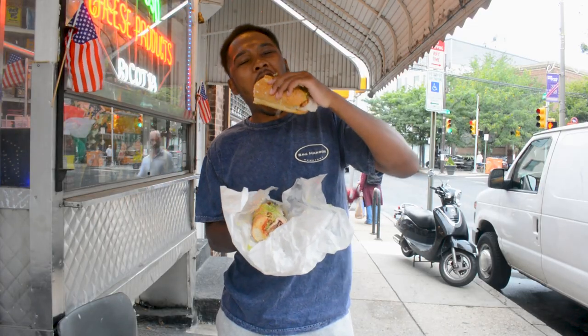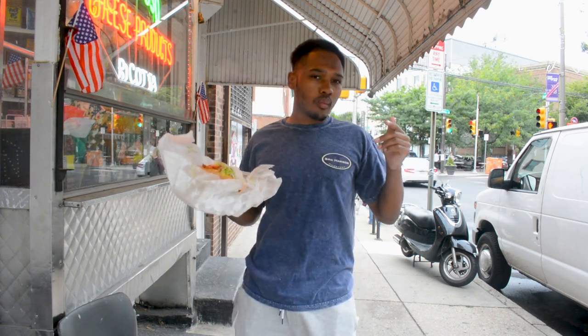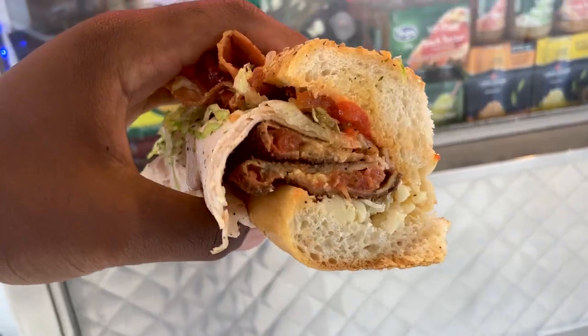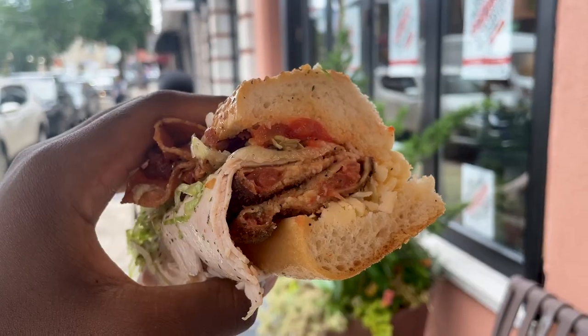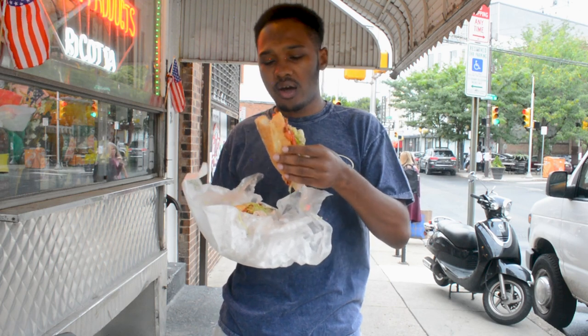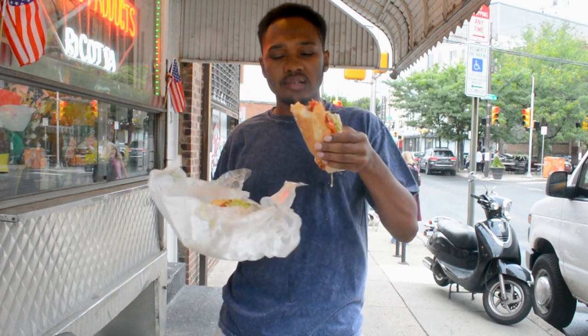Thickish. Honestly, the Crispy Tom is just a bacon, lettuce, tomato plus turkey on a cedar roll instead of sliced bread.